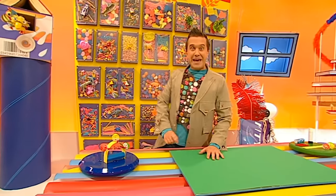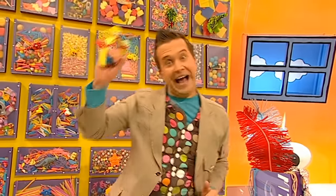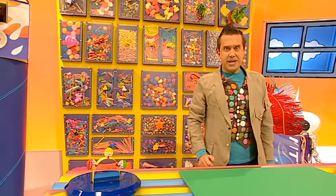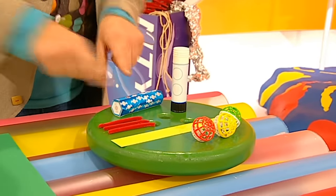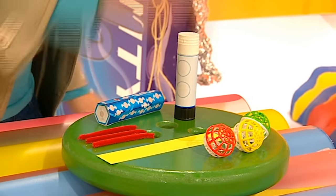It's minute make time! Here's what we're going to make today - an easy tambourine! To make one of these you will need an empty sweet tube, a glue stick, three pieces of pipe cleaner, a strip of card, and three pet balls that you can get from a pet shop. Do you think it's possible to make this in just one minute? Let's make it in a minute!